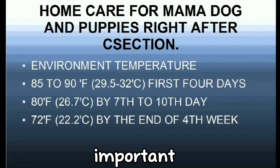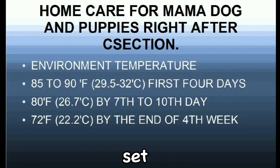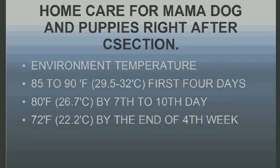The environment temperature should be set to 85 to 90 degrees Fahrenheit for the first four days. By the seventh to tenth day, it should be 80 degrees Fahrenheit. And by the end of the fourth week, it should be 72 degrees Fahrenheit. Puppies cry a lot when it's too hot for them, so make sure you observe what the puppies are feeling and adjust accordingly.